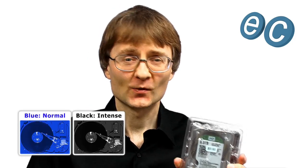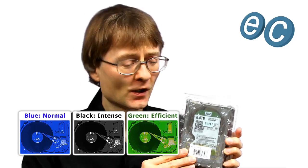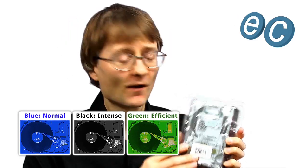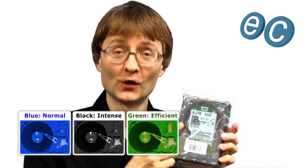This is actually a Western Digital green drive. As you may know, Western Digital divide their drives for the desktop into different colours. They have blue drives, which are sort of standard drives. They have black drives, which are the enterprise class drives — things you use for storing things like digital video. They have green drives like this one. Green drives are not the best drives as a boot drive, but they're very high capacity normally and very low energy, hence they call them the green drive.